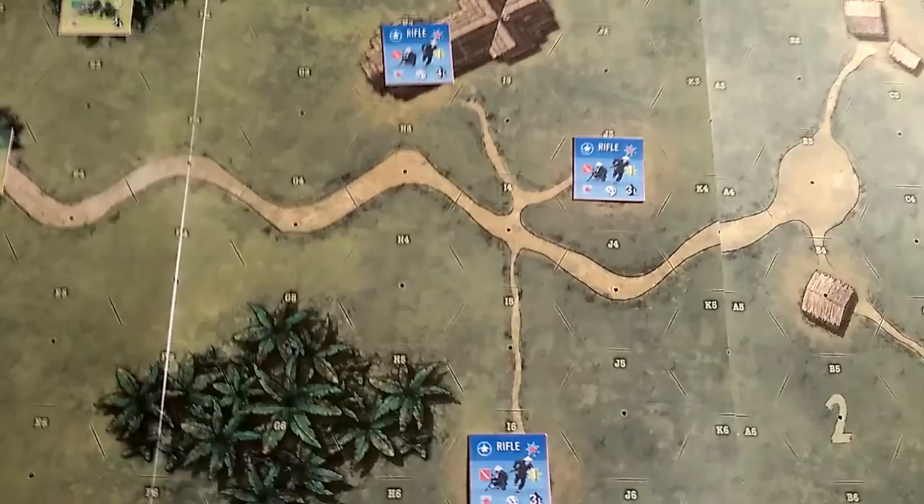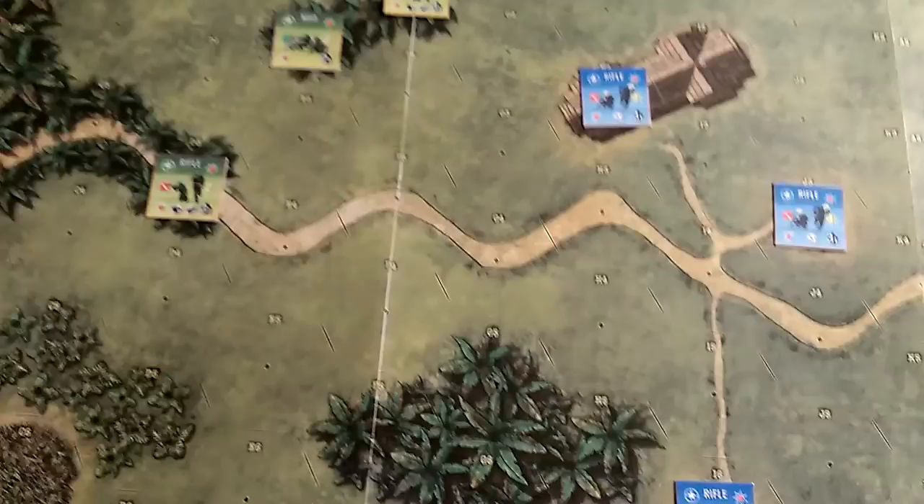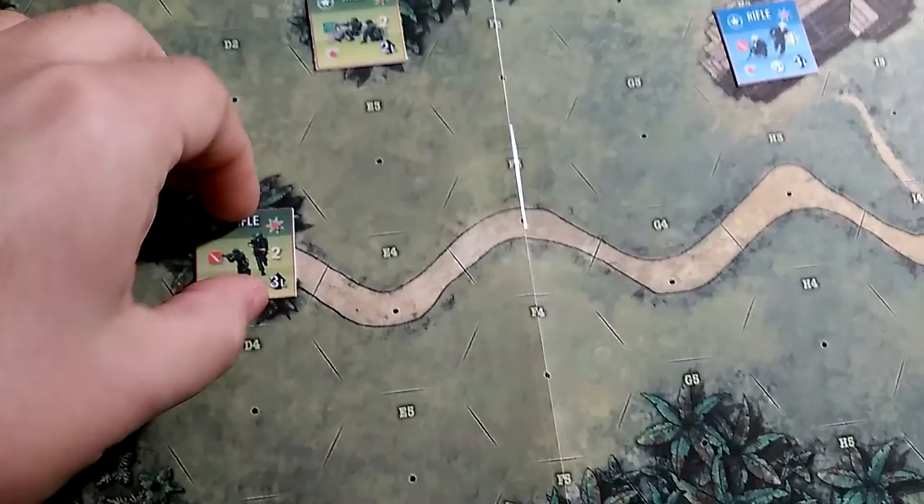I like to compare games that I have to other games. This kind of reminds me of a cross between Combat Commander and Heroes of Normandy — you might say that's kind of interesting. Heroes of Normandy mostly because of the large counters.